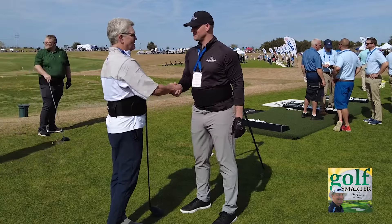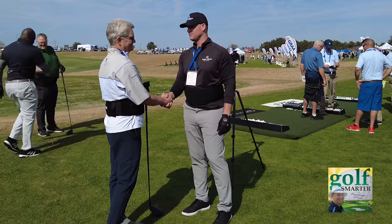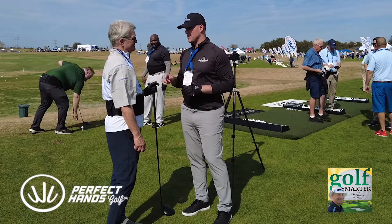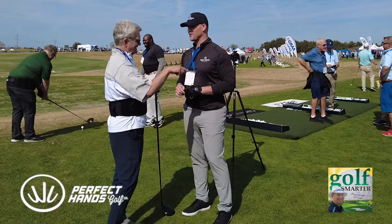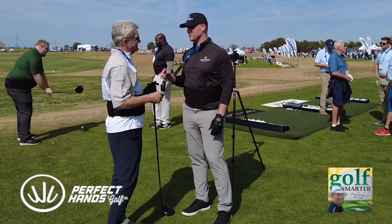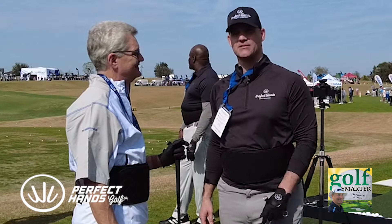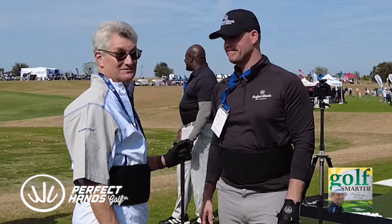Perfect Hands Golf Company. Yes sir — perfecthandsgolf.com. For anybody watching, if you use promo code ACCELERATION20 — that's two C's, no X — at the website, you'll get 20% off. Go to www.perfecthandsgolf.com, hands with an S, and get 20% off with ACCELERATION20.